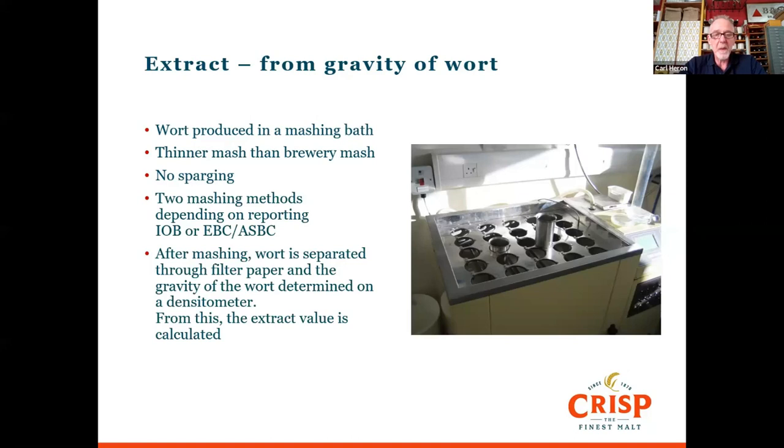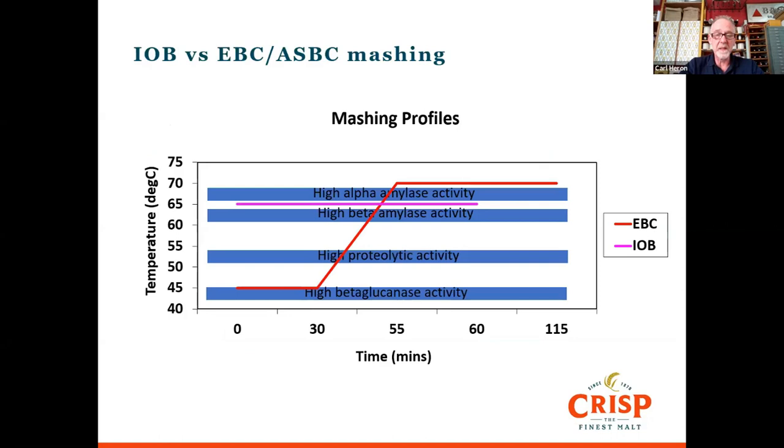Once we've done the mash, we separate the wort through a filter paper and then do a gravity measurement on the wort using an Anton-Paar densitometer. That's how we calculate the extract. The Institute of Brewing expresses extract in litre degrees per kilogram, while EBC and ASBC express it as a percentage extract. The top pink line on the graph is isothermal — at 65°C for 60 minutes — which is pretty much a standard isothermal mash tonne profile, and particularly suited to UK malts because they're well modified.